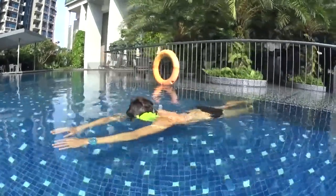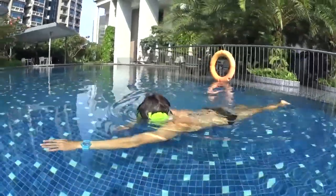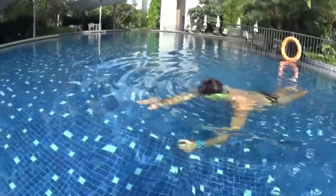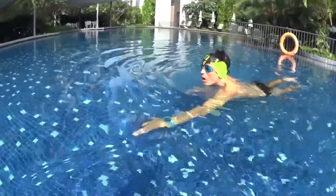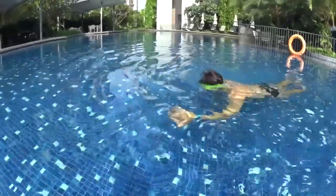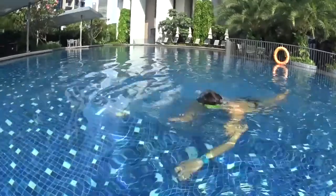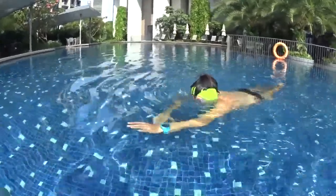Start to swim slowly, relaxed and horizontal. Paddle with your hands like a tiger to take a breath. Blow your bubbles again for five seconds and kick with your legs. Take a brief breath and use your hands. Continue to swim blowing your five-second bubbles. Go slowly and easy and repeat this non-stop.